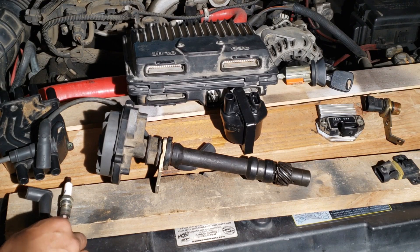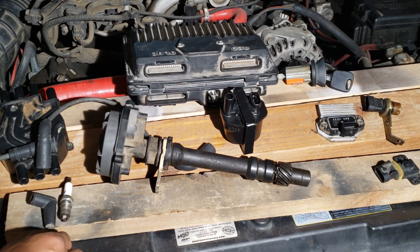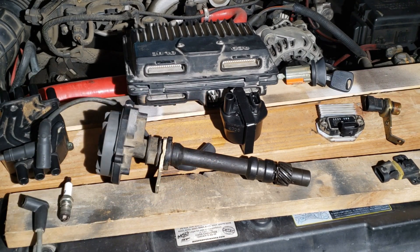The next test for spark is at the spark plug wire ends. Be very careful when checking for spark here. If you don't use a spark tester or properly ground the disconnected end, very high voltage could build inside the coil and break from the side of the case.